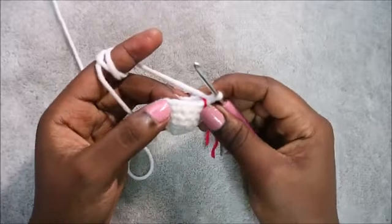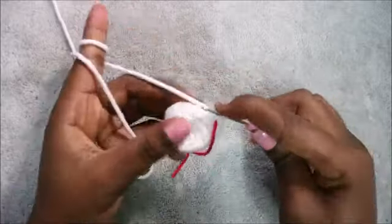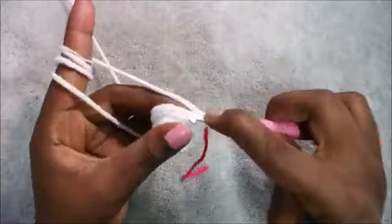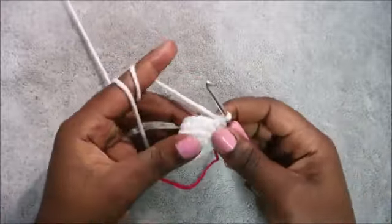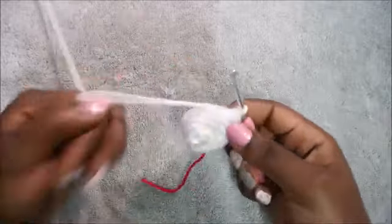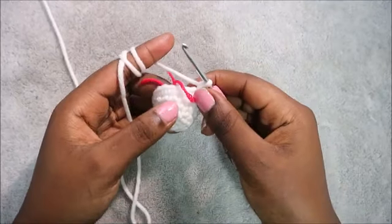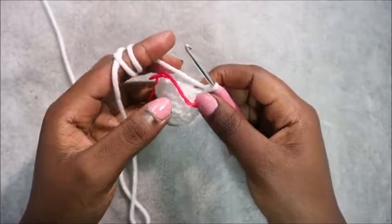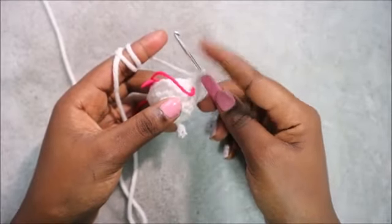In our seventh row, we're going to do five single crochet then increase, and repeat three times for a total of 21 stitches. Do single crochet one, two, three, four, five, then increase in the next stitch. Repeat that again two more times. After that, in the next six rows — row eight through row 13 — you're going to do single crochet in each row for a total of 21 stitches in each row.